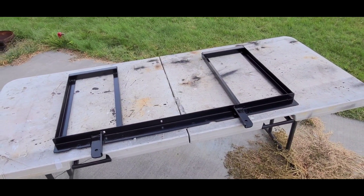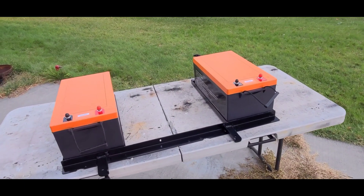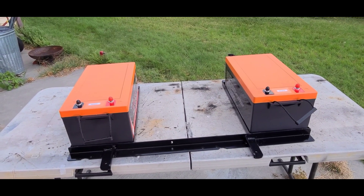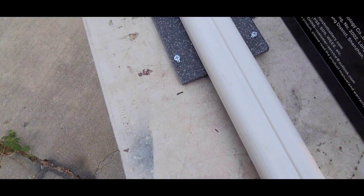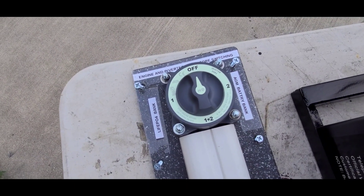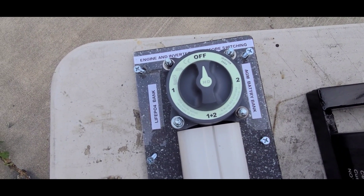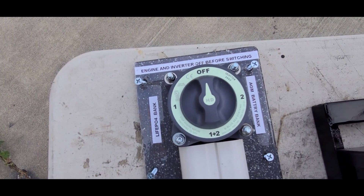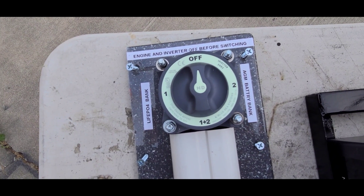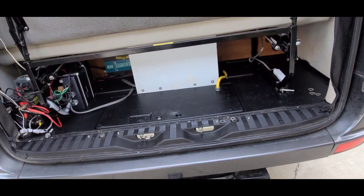I'll show how those batteries sit in there. This is how the batteries are going to fit in the tray, with the panel being in the middle where the controls, charger, and all that are. That's the switch I made — it's a 500 amp marine switch. On the right will be the AGM batteries and on the left the LiPo bank. You can combine them on the bottom, but I won't do that too often because a different charging voltage is required.